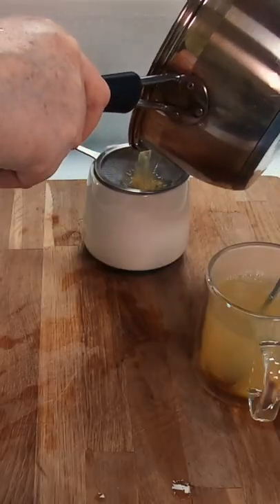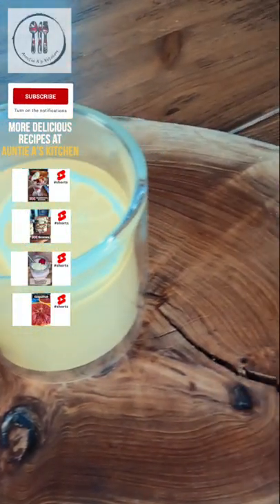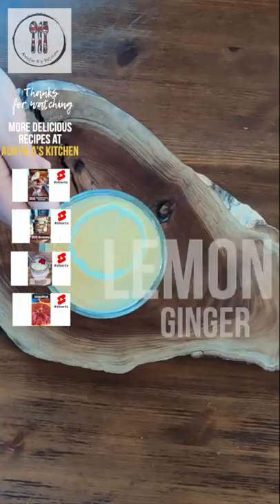Finally, pour your hot ginger water into each cup, and if you don't like the bits then use a sieve. All that's left to do is to enjoy your fresh lemon ginger honey tea. Cheers!